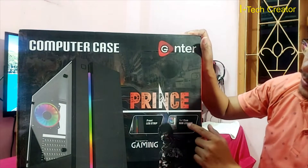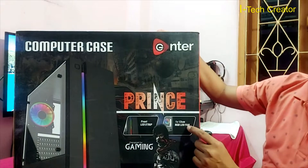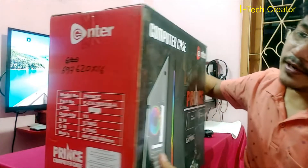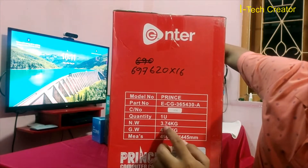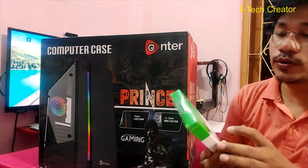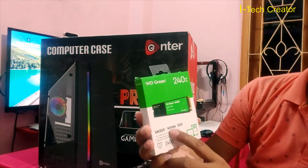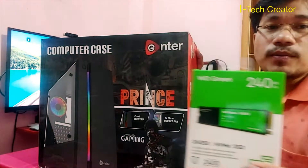It has front LED strips and one 12-centimeter RGB LED fan. As you can see, this is a gaming cabinet weighing 2.7 kg. For installing Windows 11, I chose this 240 GB NVMe SSD. Now I am opening the cabinet.